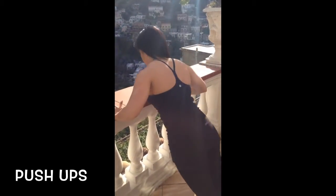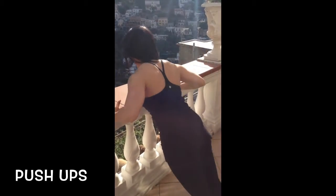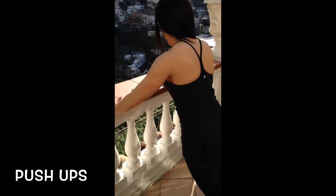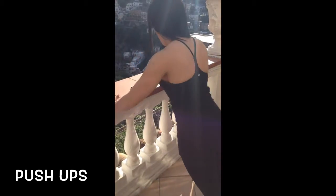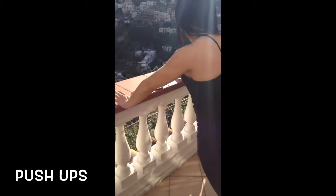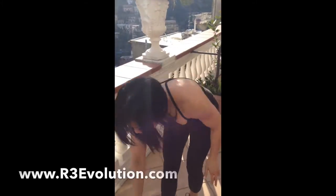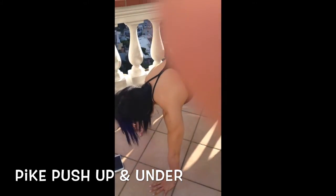10 more seconds. Awesome! So you want to hit some shoulders — do a tight push-up and under. Three, two, here we go!